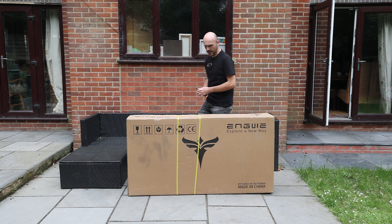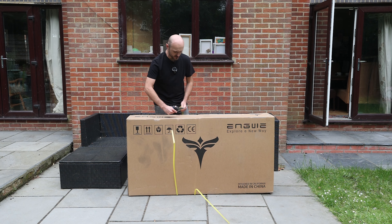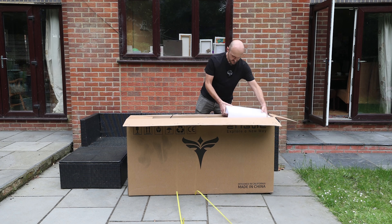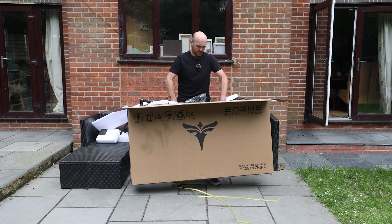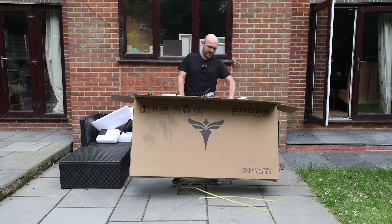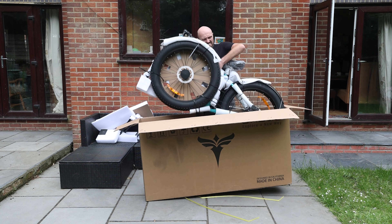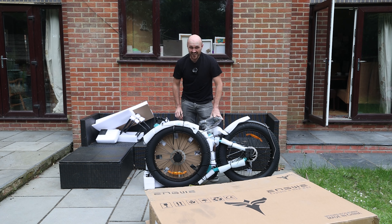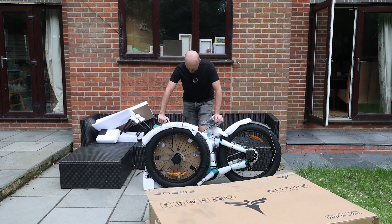I say that because Engwe say that this thing weighs in at 34.5 kilos, or 76 pounds. As you might imagine, that makes it fairly weighty. And there it is — this thing is an absolute beast.